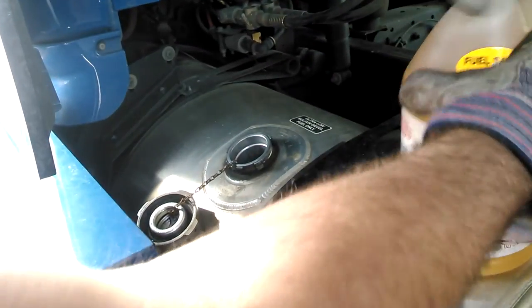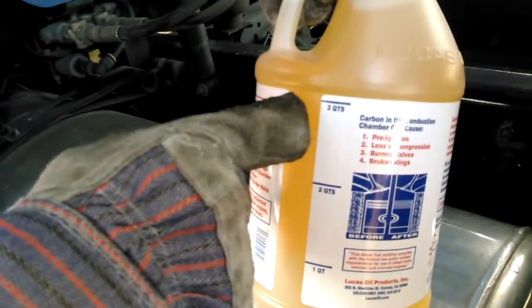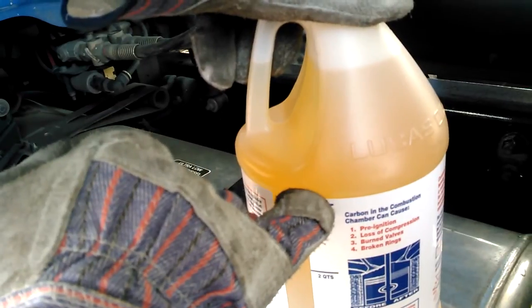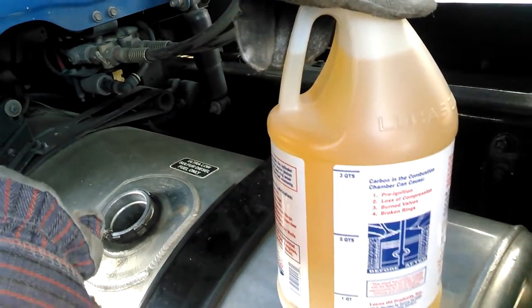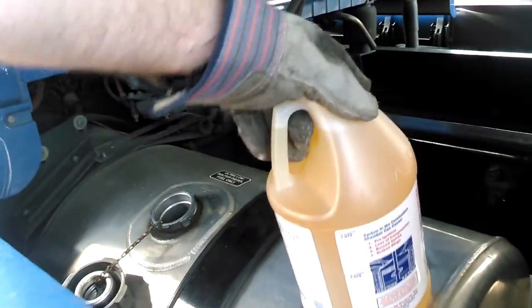I'm going to add in this right here — one quart, two quart, three quarts. I'm looking at probably from here to right here for one tank, 140 gallons. That's it. Add it, and then put fuel in behind it.